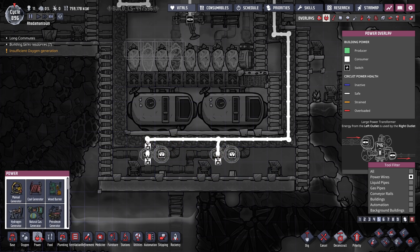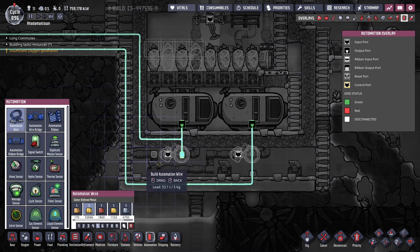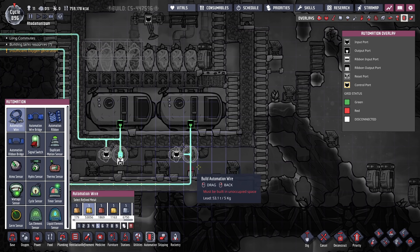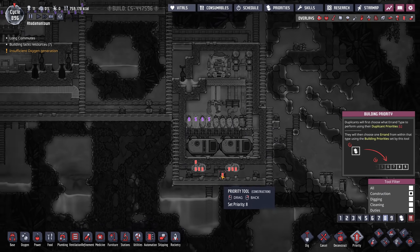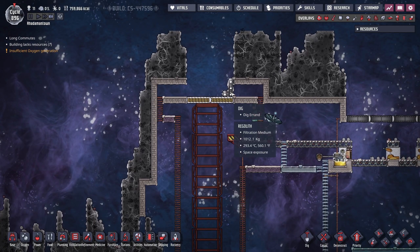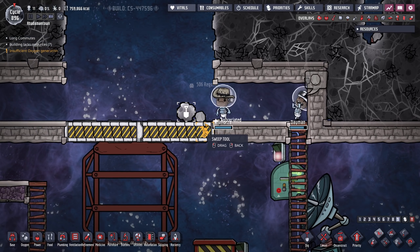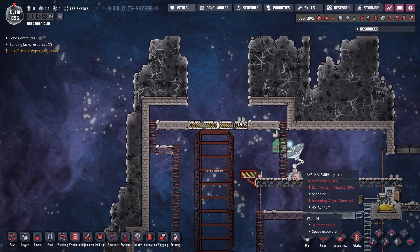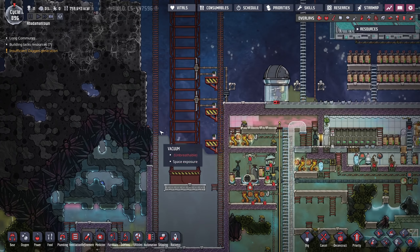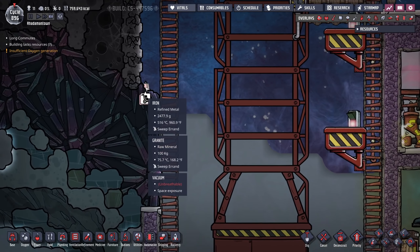The gas shutoffs — they do work. All of these lines can now be broken down, they're no longer in use. This hydrogen can probably take a much more sane path now — I'll take a look at that when I'm able, because the path they're on right now does not make a whole lot of sense.